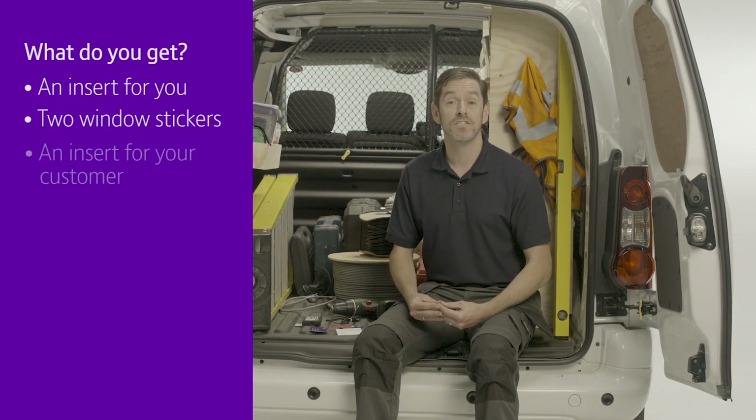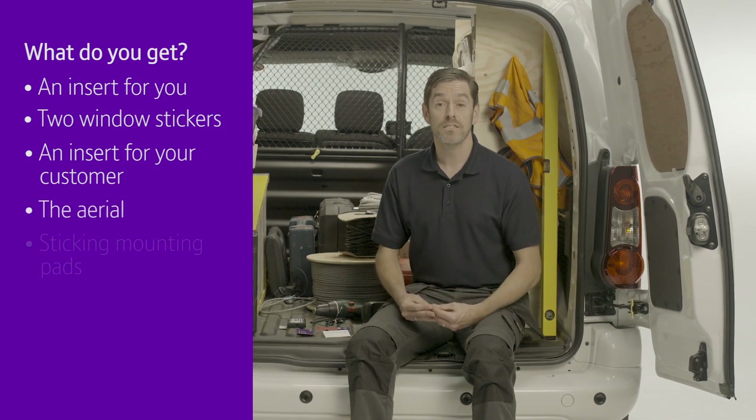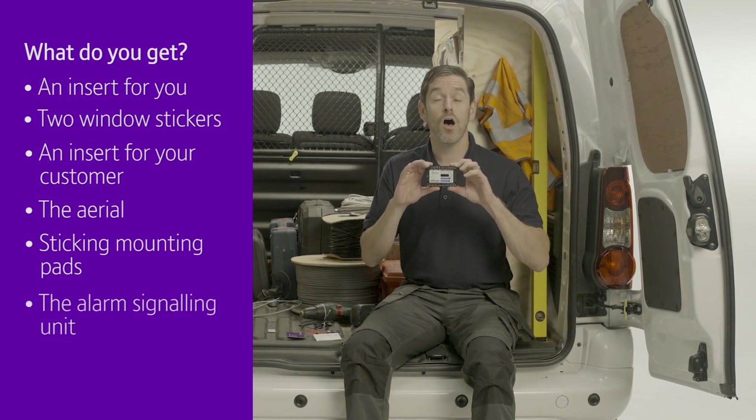There's also an insert for your customer. And then there's the hardware: an aerial, some sticky mounting pads, and of course the alarm signalling unit.